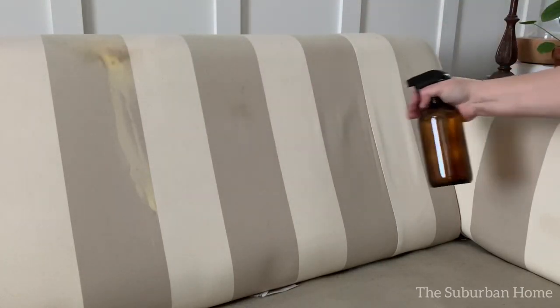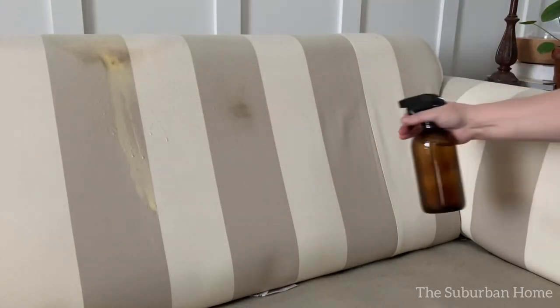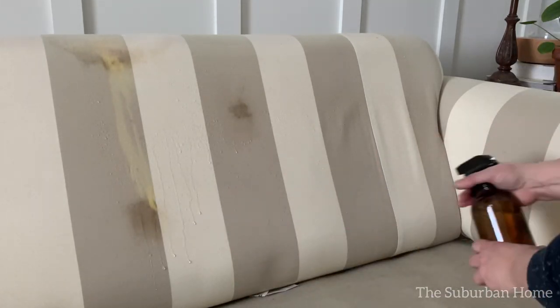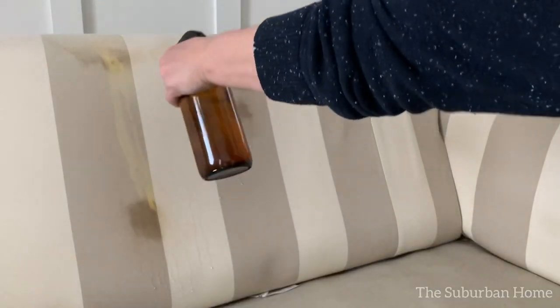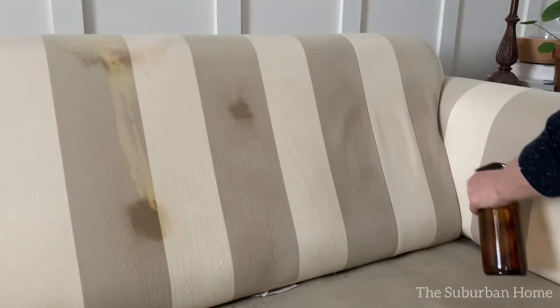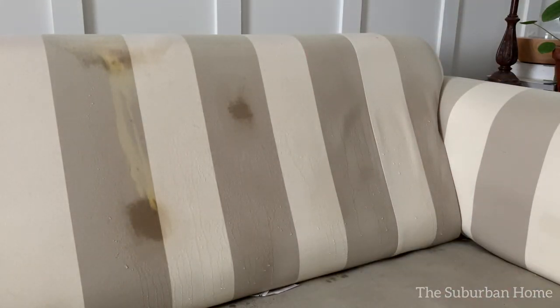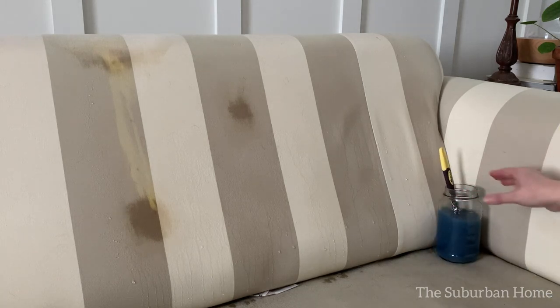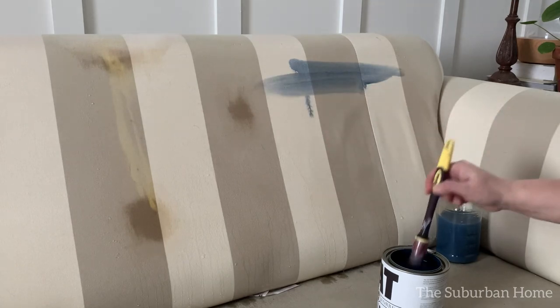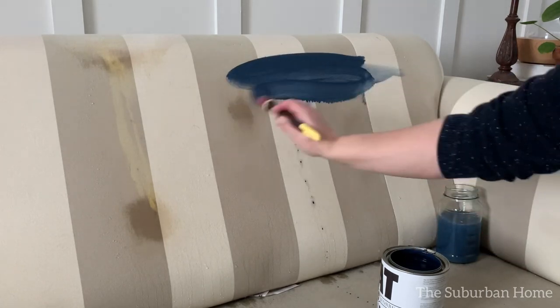You'll notice here on the backing of the sofa there was a bleach stain, and I was concerned that the paint wouldn't take — but there were no issues. Chalk paint is really what I call the miracle paint, because it covers so many defects and so many materials. I just love working with chalk style paint.